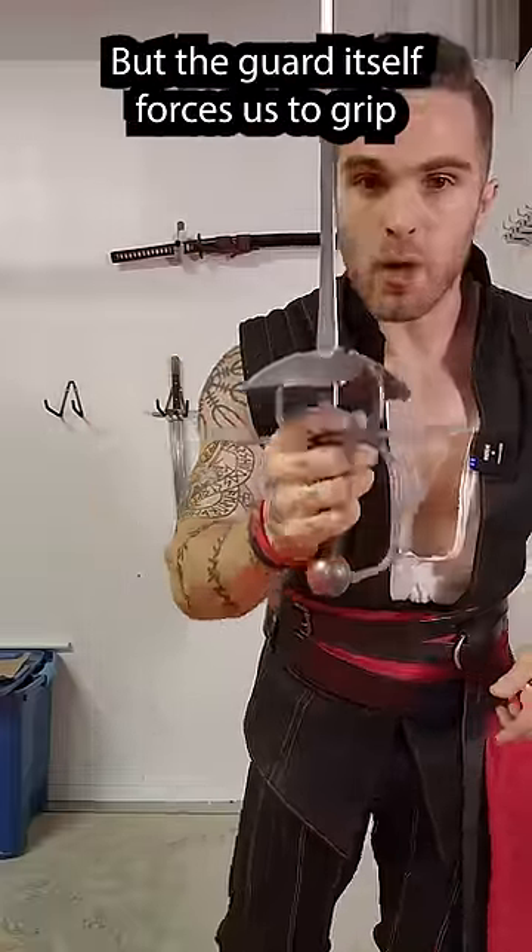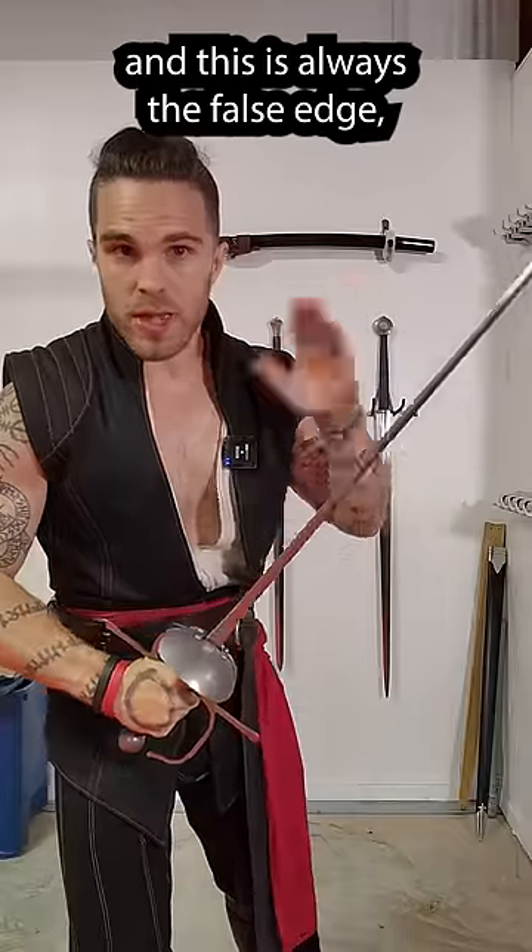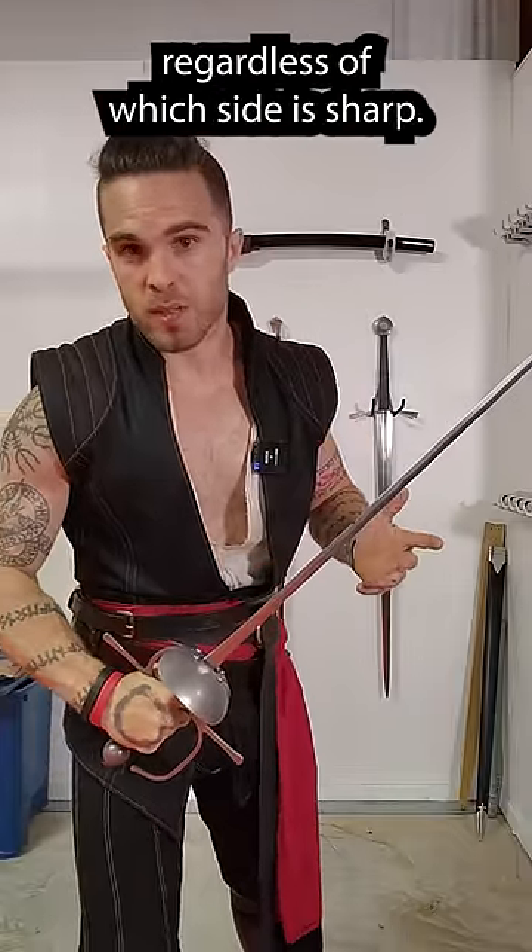But the guard itself forces us to grip the sword this way every single time. So this is always the true edge and this is always the false edge, regardless of which side is sharp.